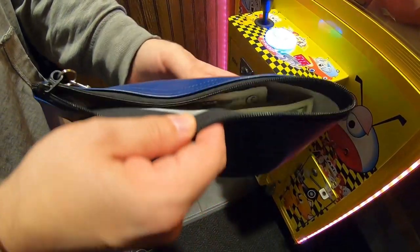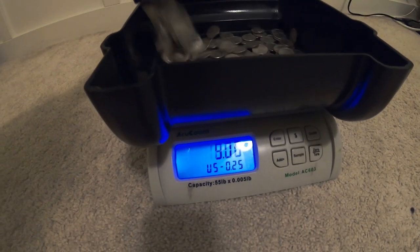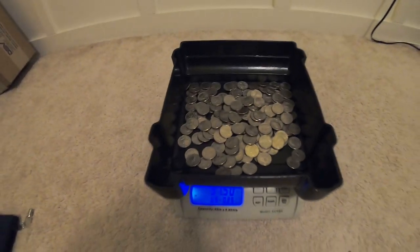Back to the studio. Kicking it off with the coins — here is our coin scale set to 25 cents. Let's pour the quarters in there. Looks like we've collected $37.50 in quarters. I know it's tough to see on the screen — I was trying to find a good angle — but $37.50 is what we collected for quarters. Let's move on to the bills.